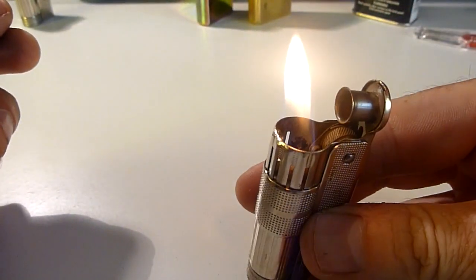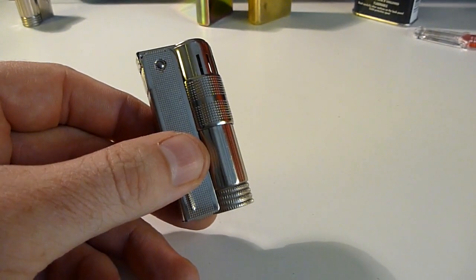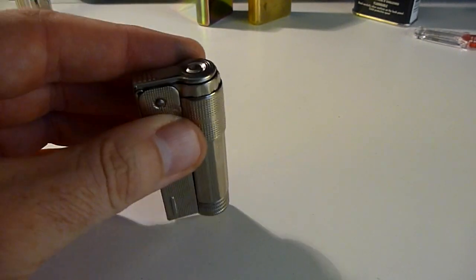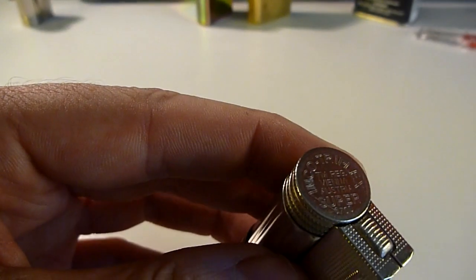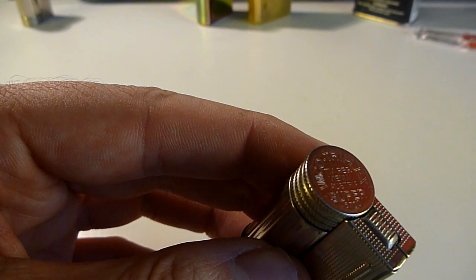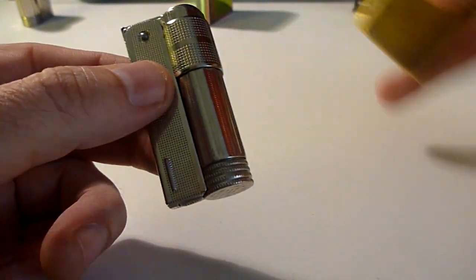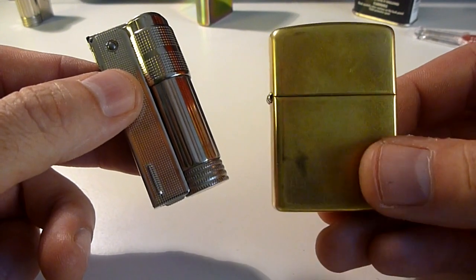Cool bit of history — yet another option for a petrol lighter, but no longer being made. If you can find one at a cheap price, or perhaps you just want to get one before you can't, do it. Apparently there are a lot of Japanese and Chinese copies around, so it's nice to try and get an original. What does this say on the bottom? This is the IMCO Triplex Super 6700 — that's the model — trademark registered Vienna Austria.